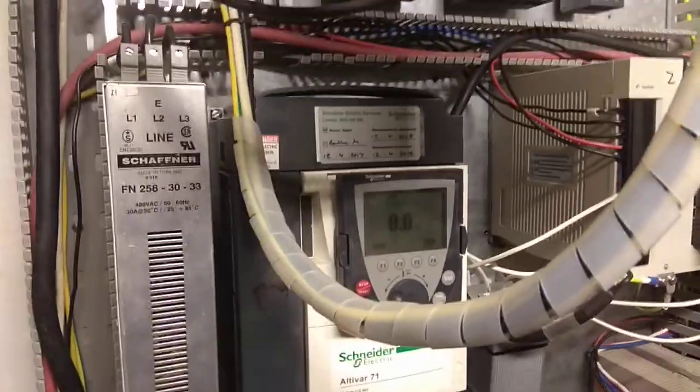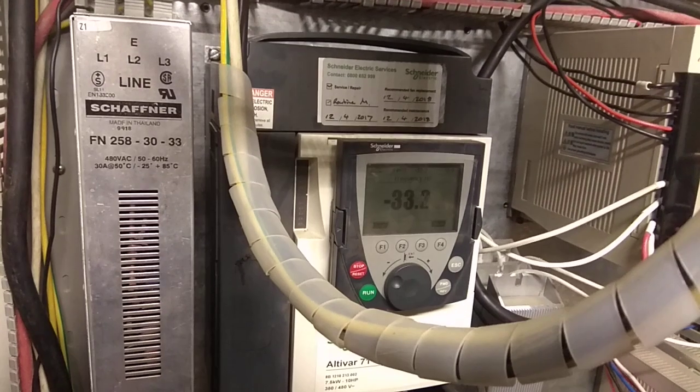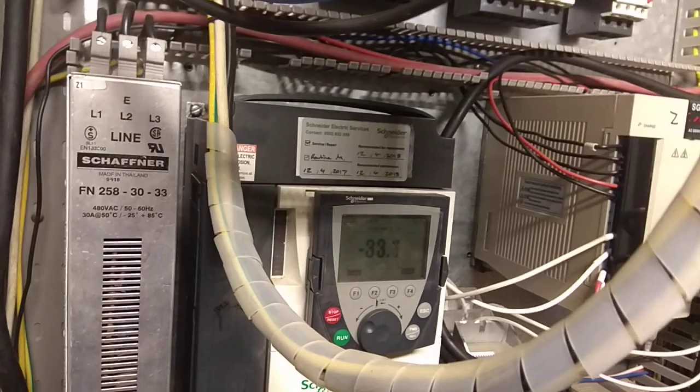Okay. Power up. Here we are. Go to 4000.